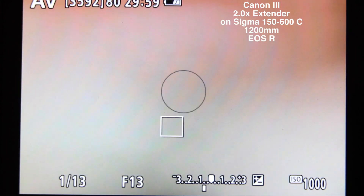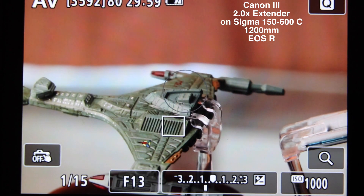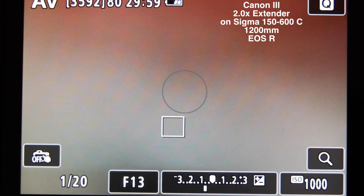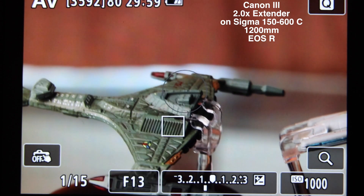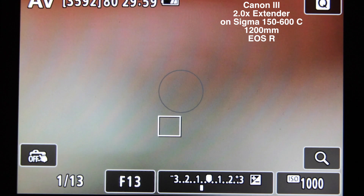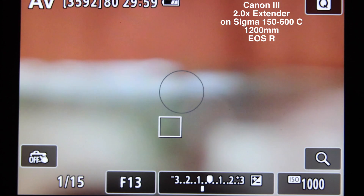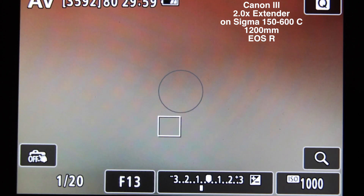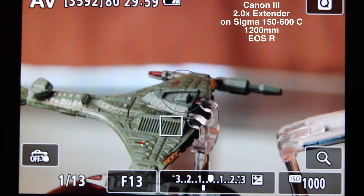1, 2, 3, go. Okay, that's focused. Let's go to infinity focus. 1, 2, 3, go. Okay, that's focused. Let's go to infinity again — test that. 1, 2, 3, go. And let's just go to infinity one last time. 1, 2, 3, go. Okay, there you go.